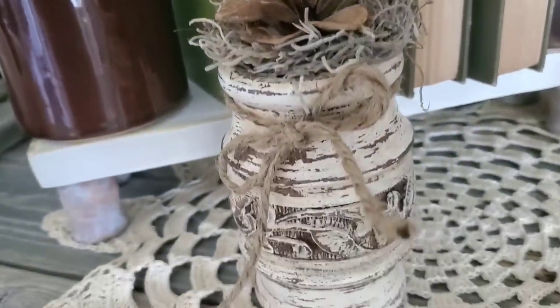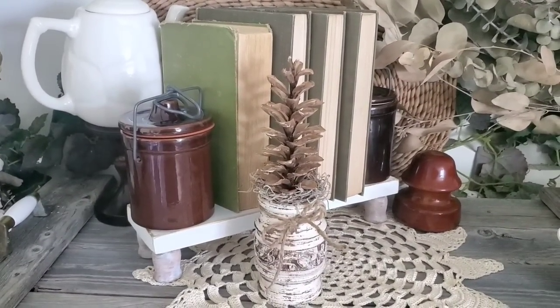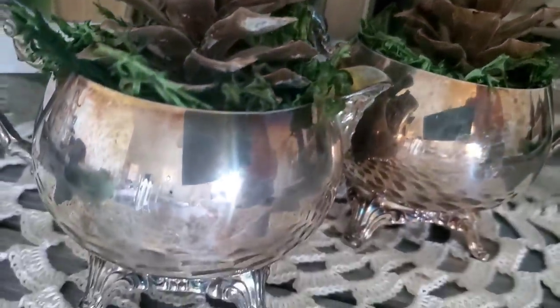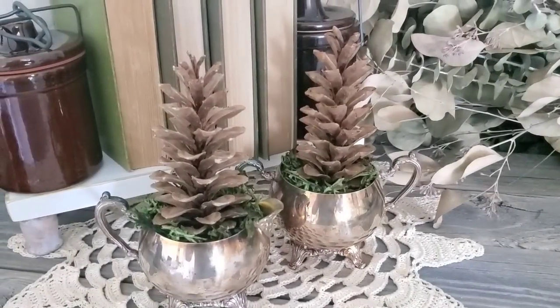This was such a quick, easy, and budget-friendly project — a simple piece to add into your decor for fall and winter. This project would also be beautiful just tucking in some dried florals or even some eucalyptus. Here is a simple set I did in a tarnished creamer and sugar container.